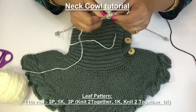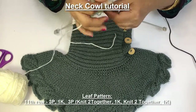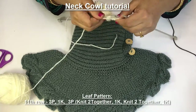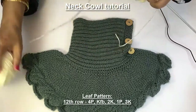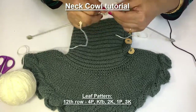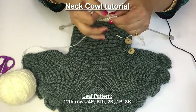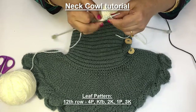This is my 12th row: 4 leaf, 3 purl, 1 knit, 3 purl, and again decrease. 1 decrease, 1 decrease, knit 1 and another decrease and knit 1. So only 4 stitches are left for leaf — see how this is taking shape. Now we have to purl these 4 stitches and increase 1 by KFB.